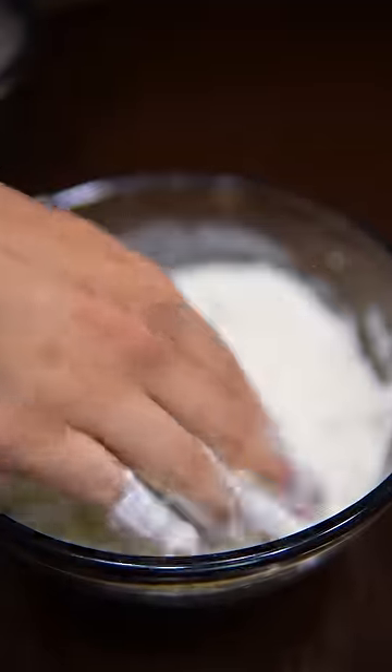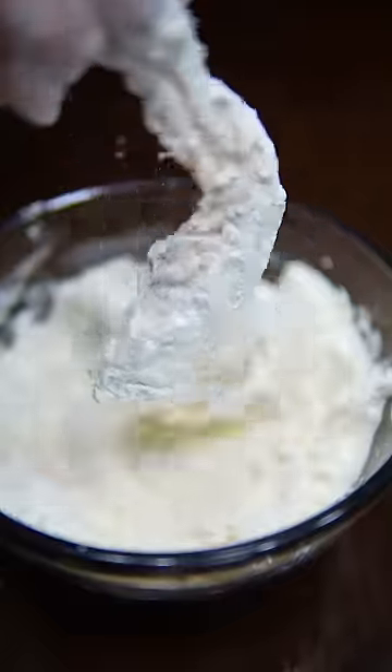The dredge is just flour and a little bit of magic. Since the batter is thick, you only need to dredge it once. The first fry is at 300 degrees for 4 minutes. This low temp will keep them thighs moist.